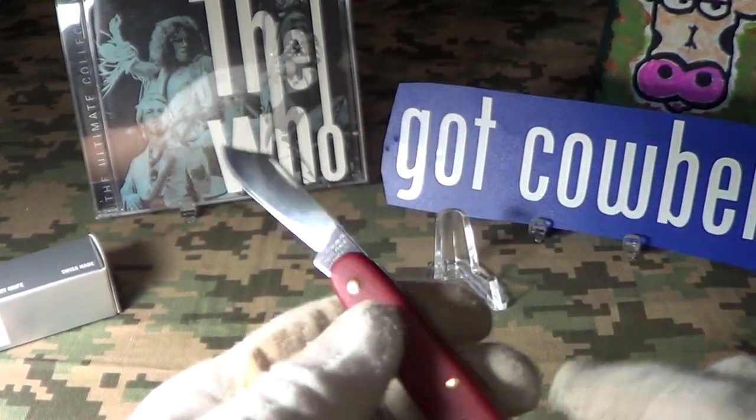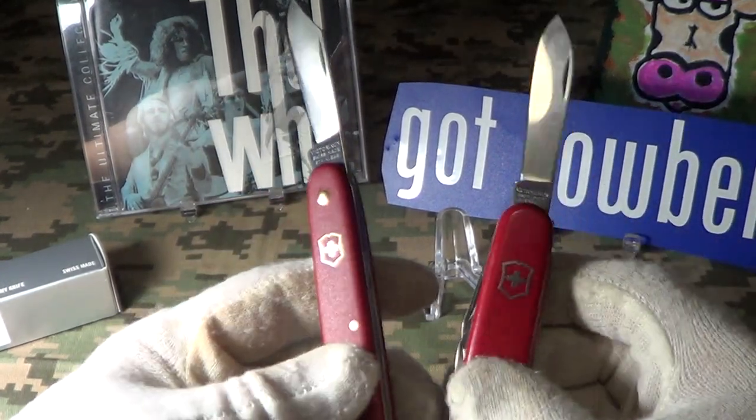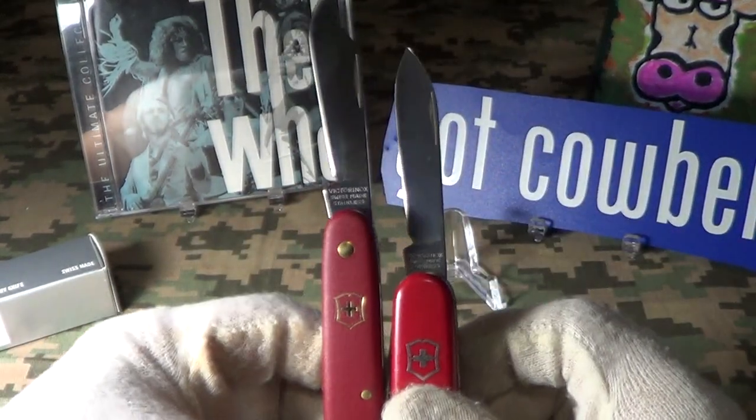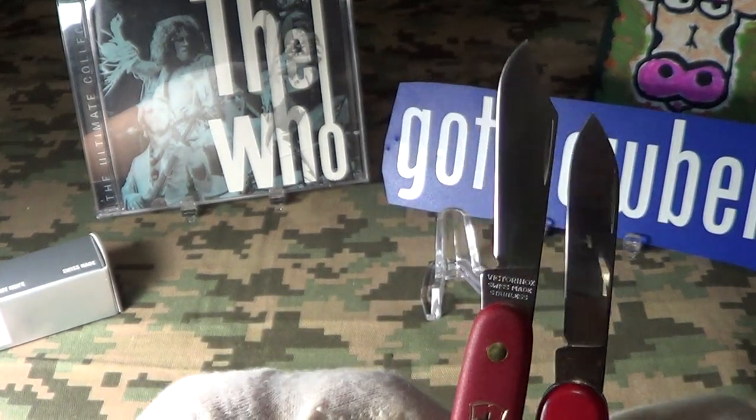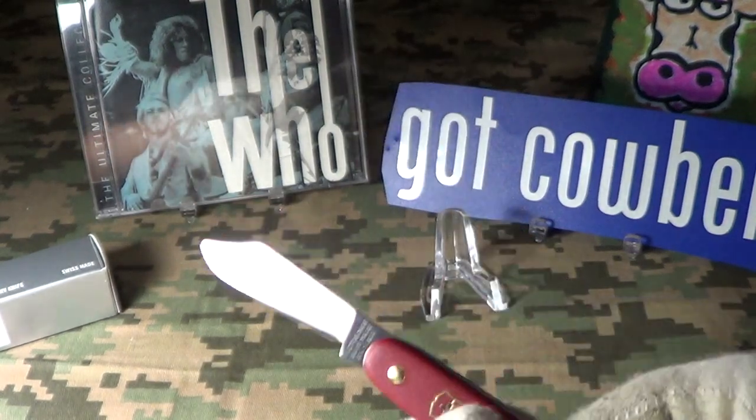It's different from the normal blade I carry — this is the Tinker. It's a little bit longer in the handle than the Tinker, and the normal blade shape on the Tinker is kind of a spear point. Let's see how sharp this thing is.